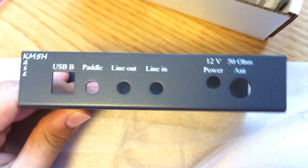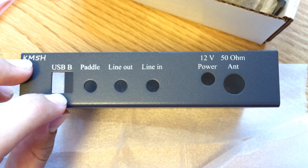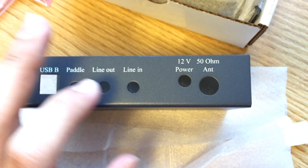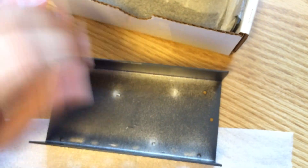It's a two-piece enclosure. There's USB to hook up a computer, a hook-up for a paddle, line in, line out, a 50-ohm antenna port using a BNC connector, and 12-volt power — standard deal.